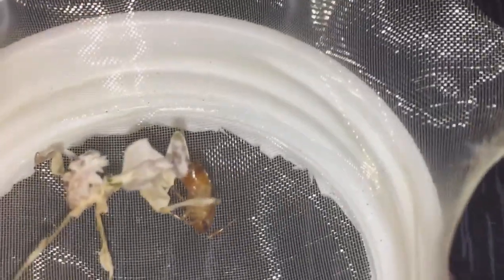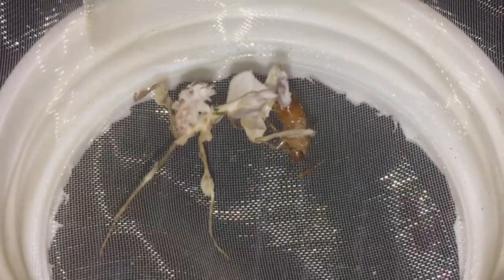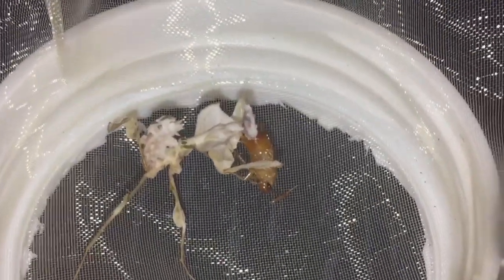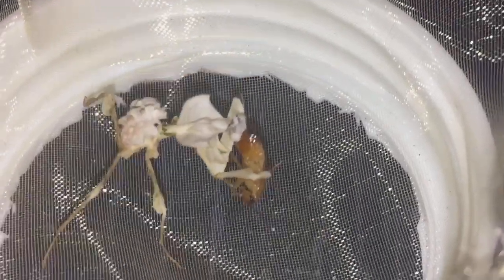They're both doing perfectly fine. And the male, he's still eating his dinner. I'll leave him to finish his meal. Thanks for watching everyone.